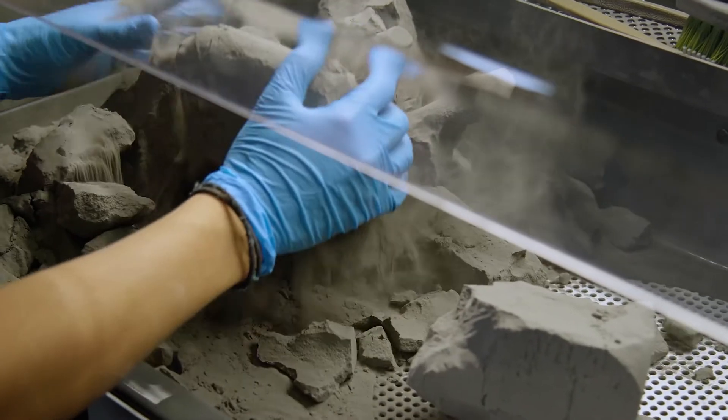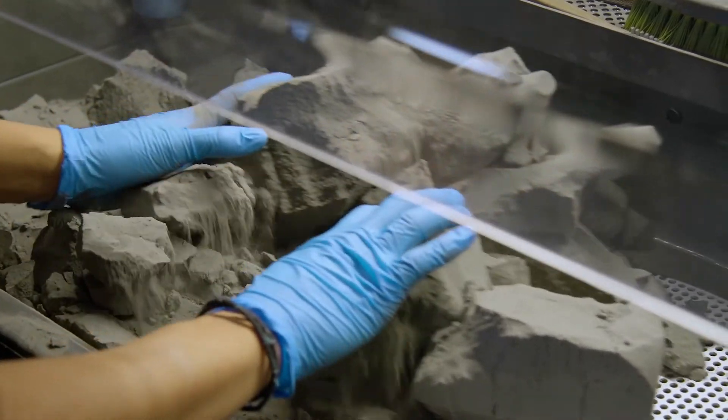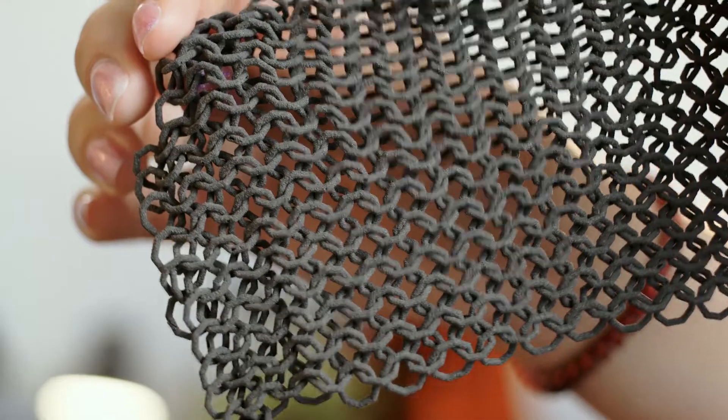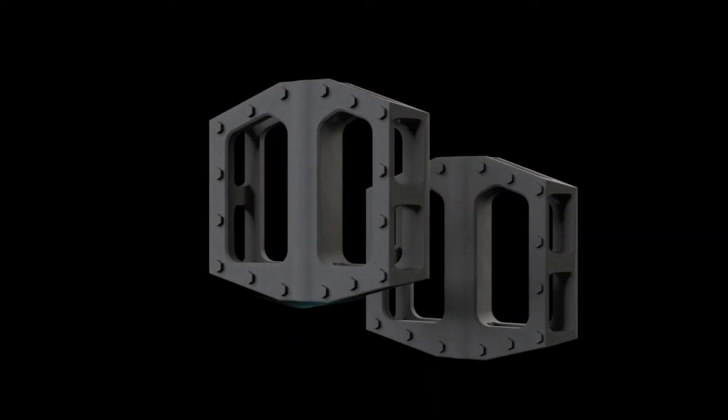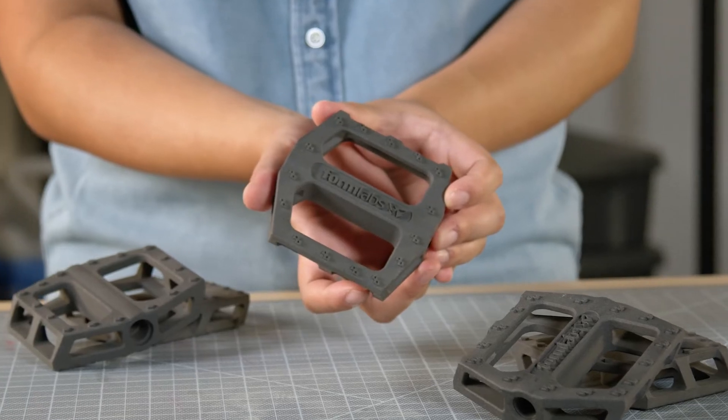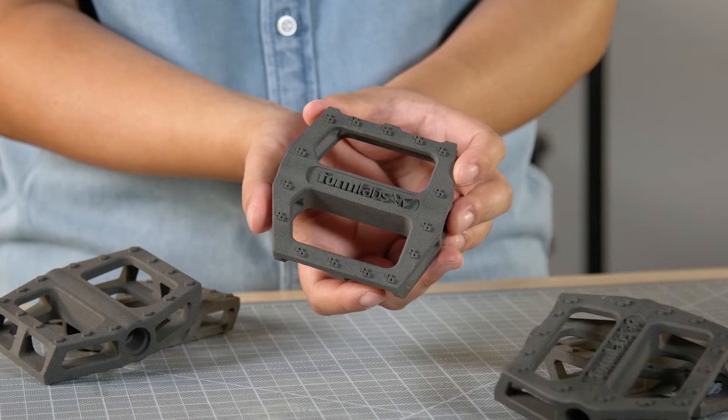SLS 3D printing fuses plastic powder layer by layer. The unfused powder supports the parts during printing so you can create complex interconnecting designs with no need for support structures. Patent-pending surface armor technology prints a semi-sintered shell around the surface of the part to provide competitive mechanical properties and surface finish.